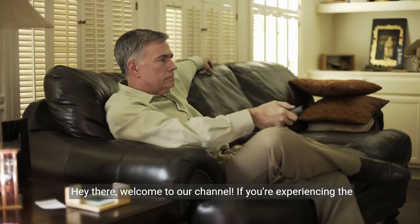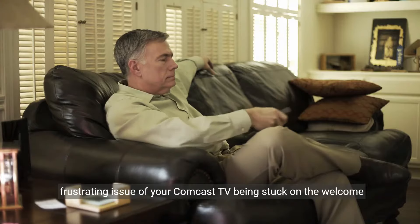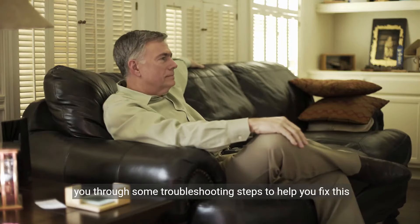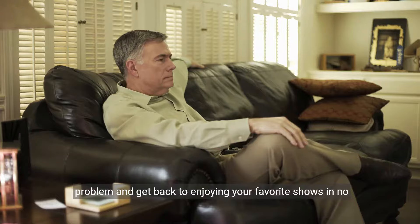Hey there, welcome to our channel. If you're experiencing the frustrating issue of your Comcast TV being stuck on the welcome screen, you're in the right place. In this video, we'll walk you through some troubleshooting steps to help you fix this problem and get back to enjoying your favorite shows in no time.